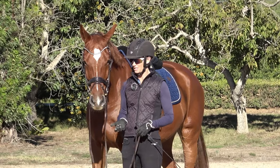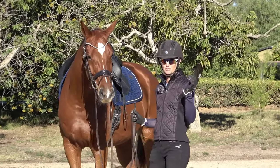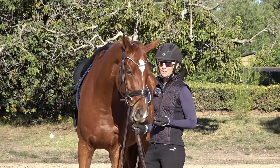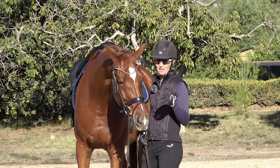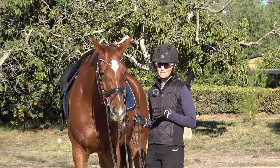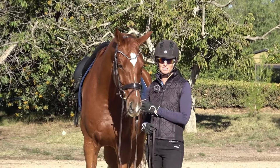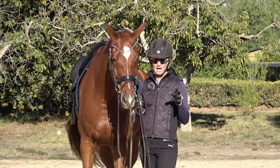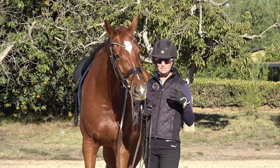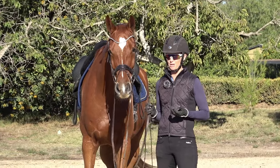The third exercise involves asking your horse to bend and yield their hindquarters away from you. If you've taken any of my programs, I call this the inside rein connected to the inside hind leg. This is such an important concept — I cover it a lot in my groundwork masterclass and really show you how to teach your horse this concept.